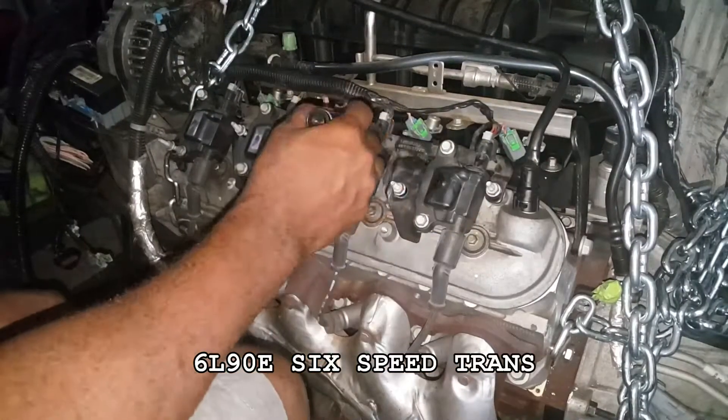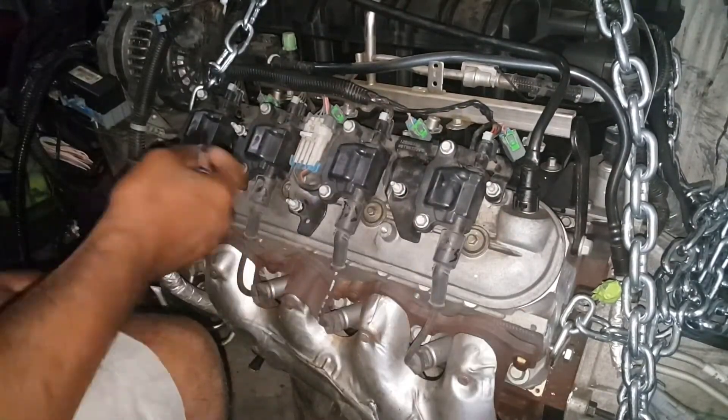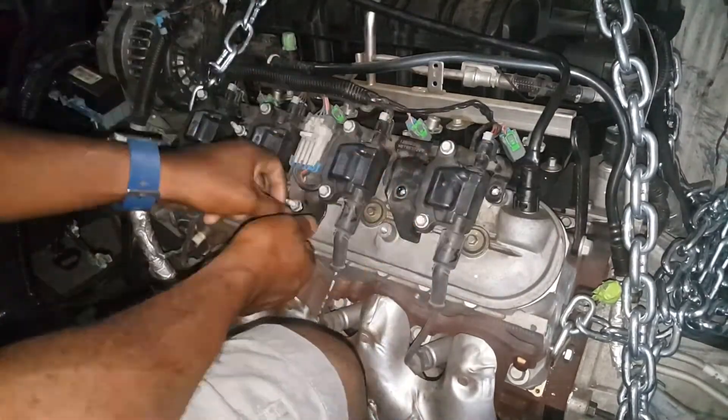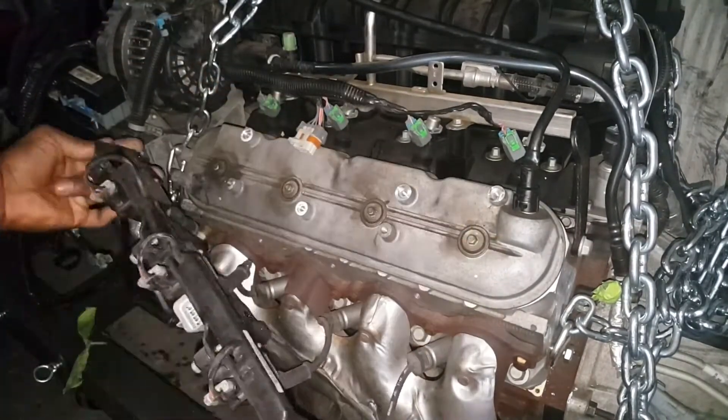Give you the heads up - everything is going to be sped up because it's a long video, but I went ahead and condensed it to 15 minutes. What I'm doing is taking out all the coils and labeling and bagging the coils and wires.